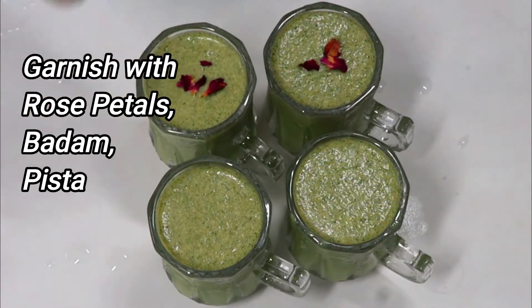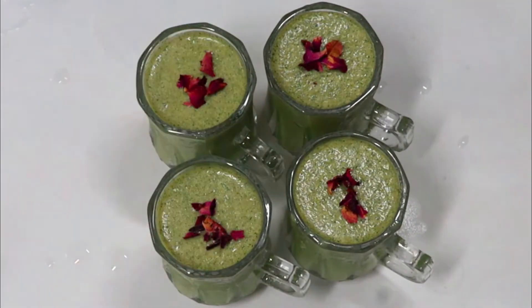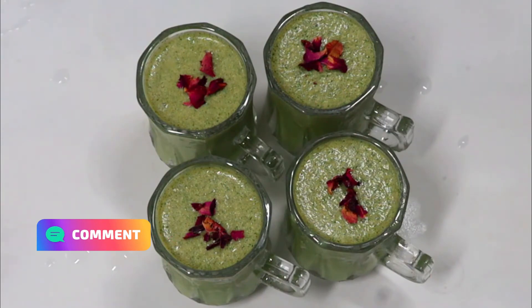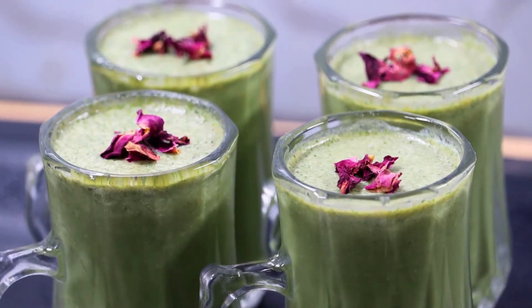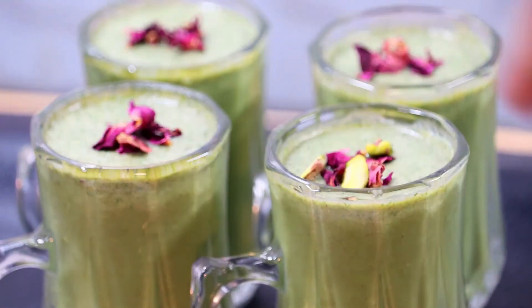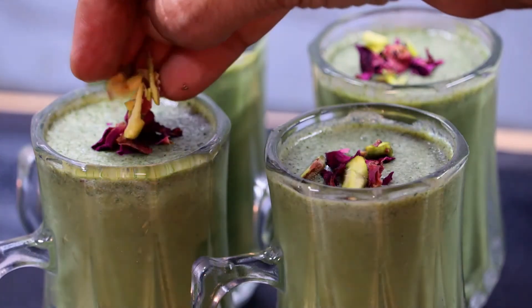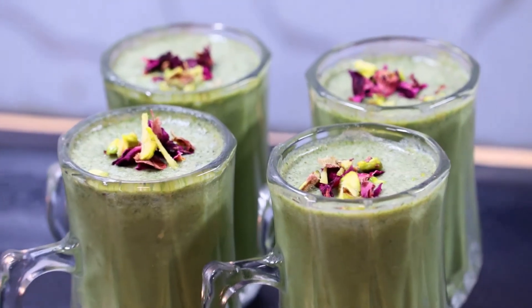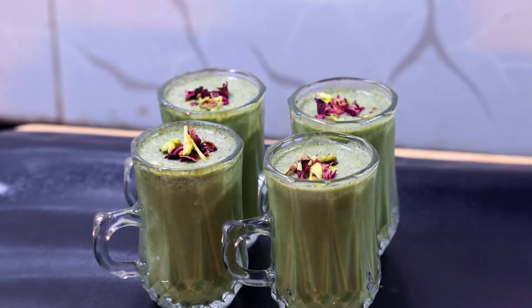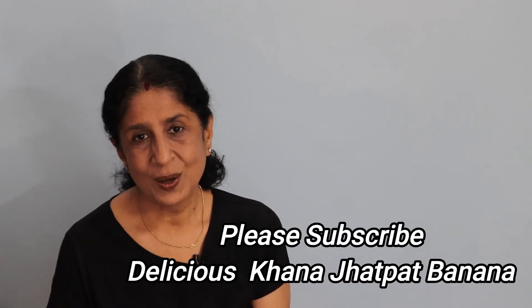We will garnish it with some gulab pankhuri and some badam, pista, and gulab pankhuri. You can see the pan shots — they are very attractive and very good for digestion. The healthy ingredients used in this recipe are often used in several hotels as well.